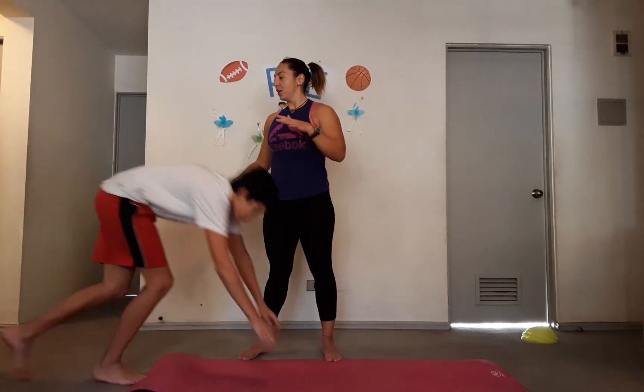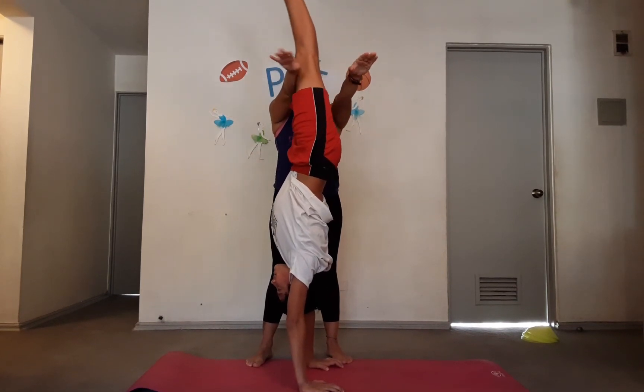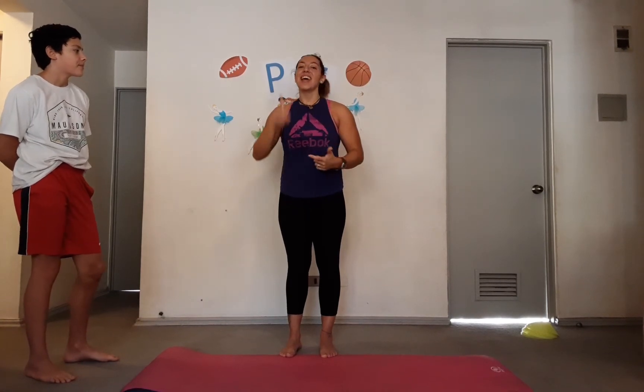If you want to challenge yourself a little more, instead of grabbing both legs, we're gonna place them side by side to help with balance. Always keep your head between your arms, stretch your arms, and help find the balance — squeeze your belly button and gluteus. Go down slowly. Practice this as many times as you want and count how many seconds you can hold the handstand. This is homework — record it and send it to me!